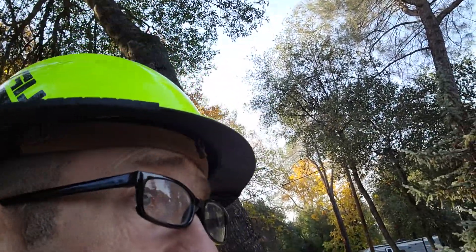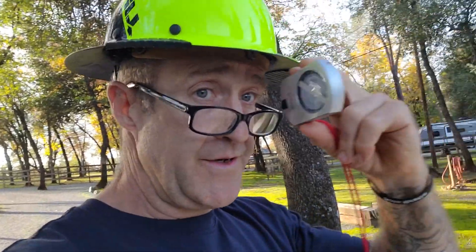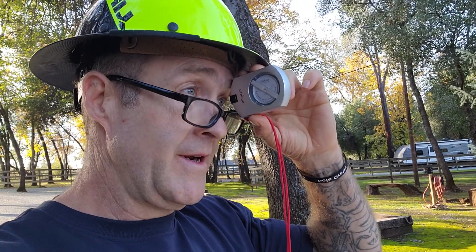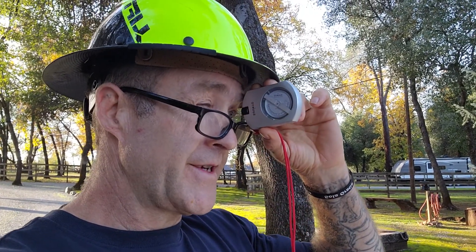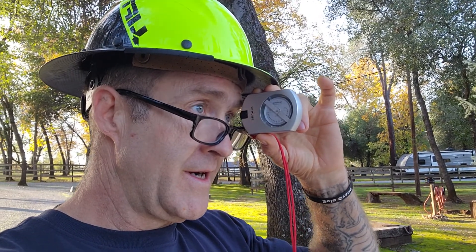Checking my accuracy — I'm right on. So now what I'm going to do is sight this tree. I'm going to do this with both eyes open. First, I'm going to line up at the zero and then swing the clinometer down and sight the base of the tree.